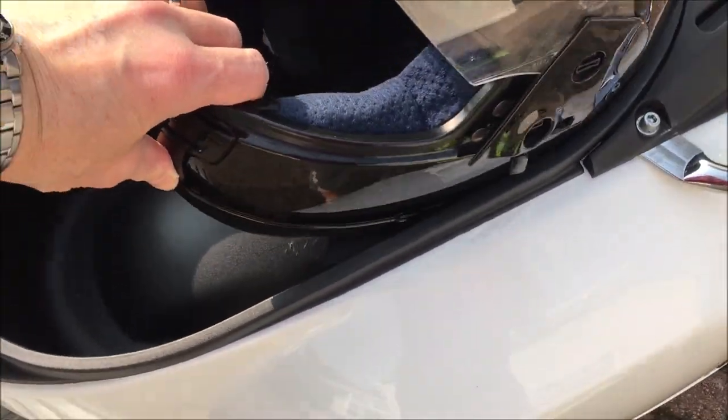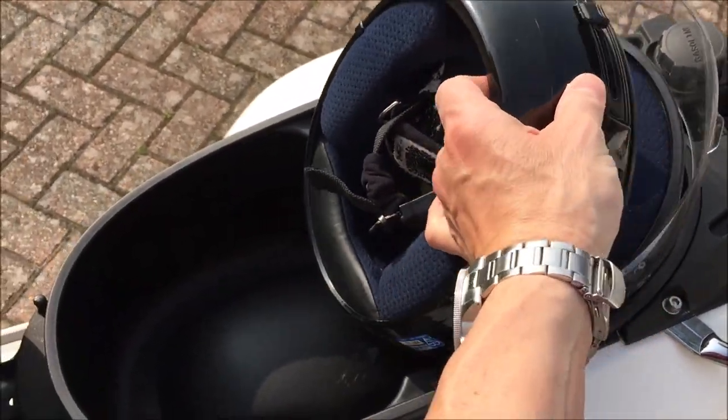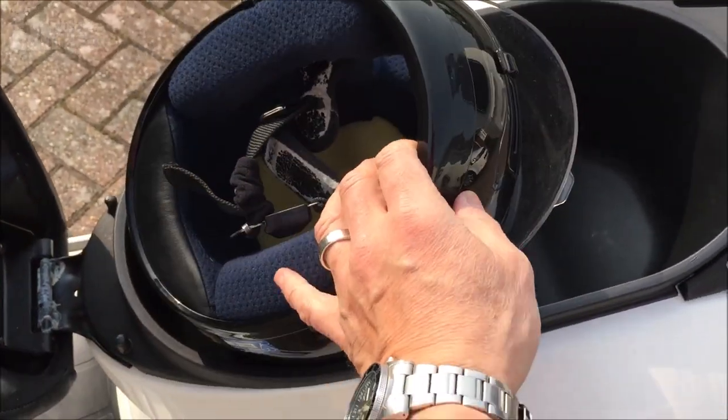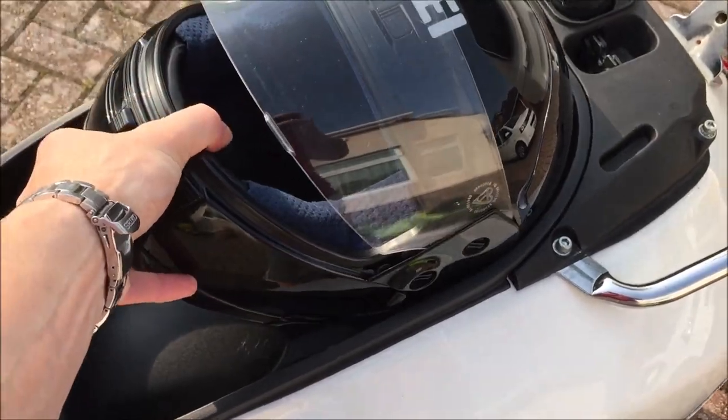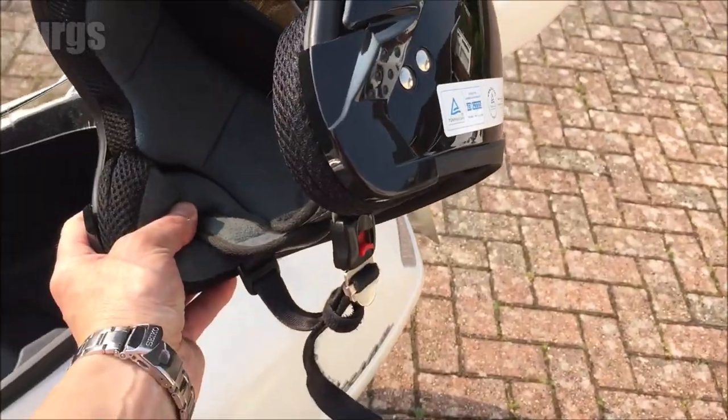This is a medium size full face helmet and there is no way that is going in there — no way, whatever way you put it. Now let's try the open face crash helmet, which again is a medium size.